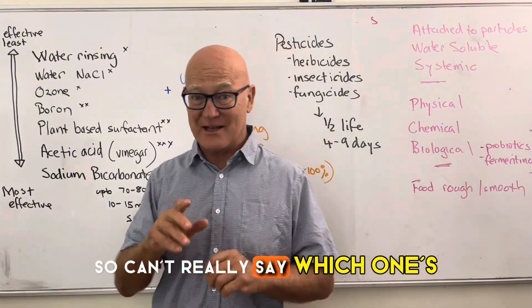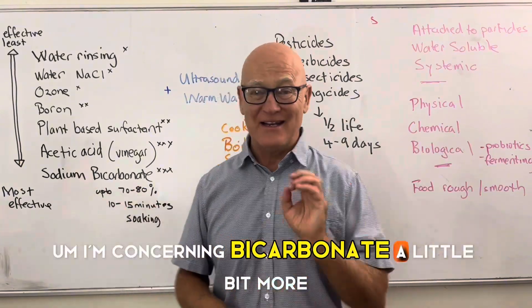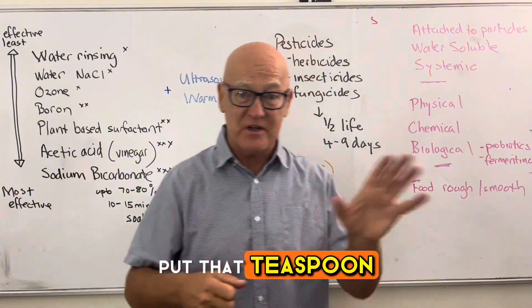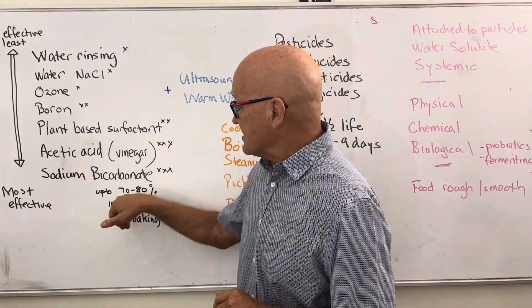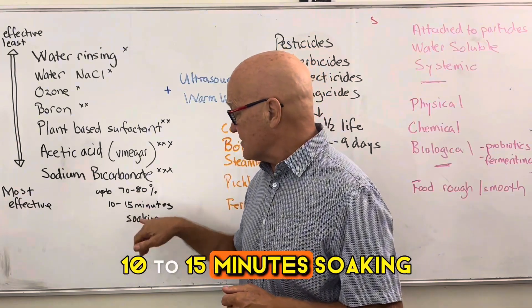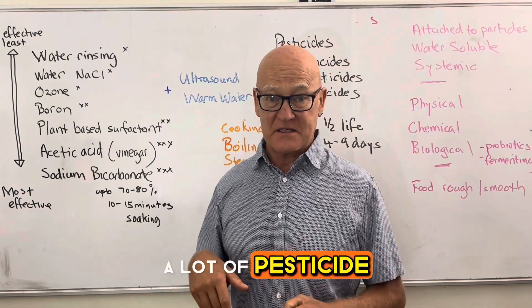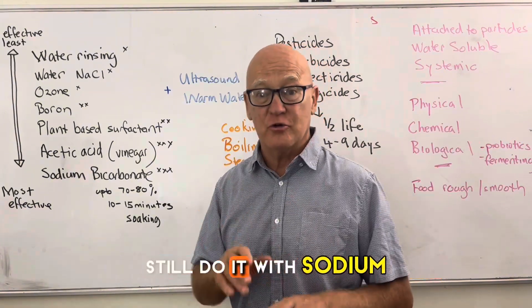You can't definitively say which one is better, but I prefer sodium bicarbonate because it's easy and cost-effective — a small box costs about three dollars and lasts a long time. It removes up to 70 to 80 percent of pesticides with 10 to 15 minutes of soaking. If you're in a rush, even two to three minutes will still remove a lot of pesticide.